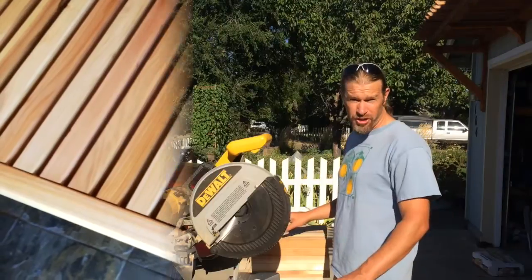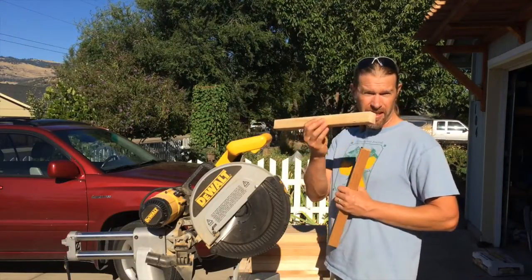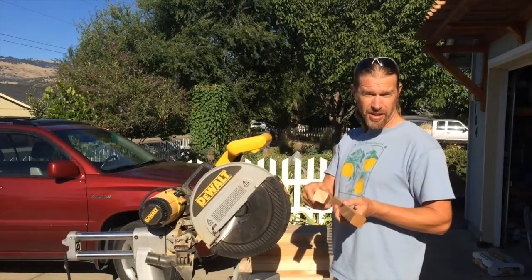Let's take a look step by step at how I made these benches. The first thing I did was cut 44 sixteen-inch-long two-by-twos. These will be used for the slats along the bench.